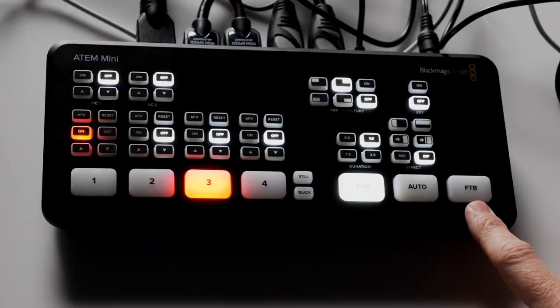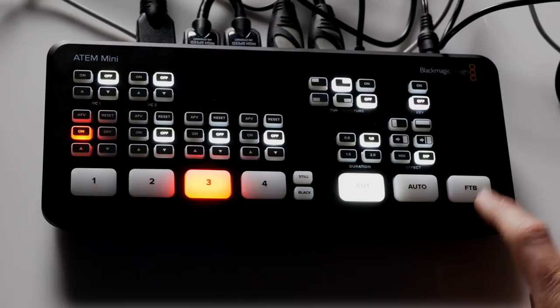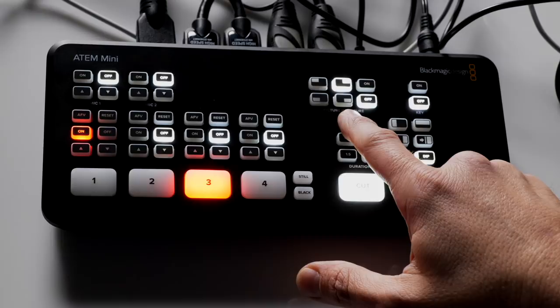So that's the cut and auto. There's fade to black — a simple bring to black, hit it again and it brings you back up. It's a great way to end a show or start a show. Now let's go to picture-in-picture.